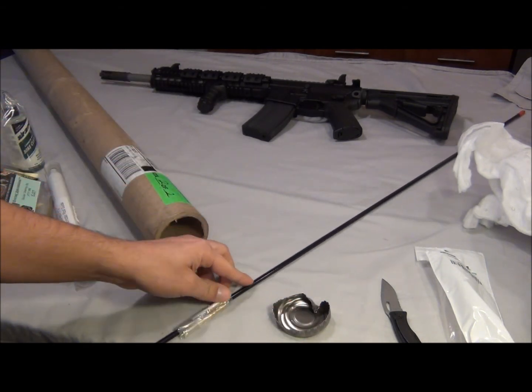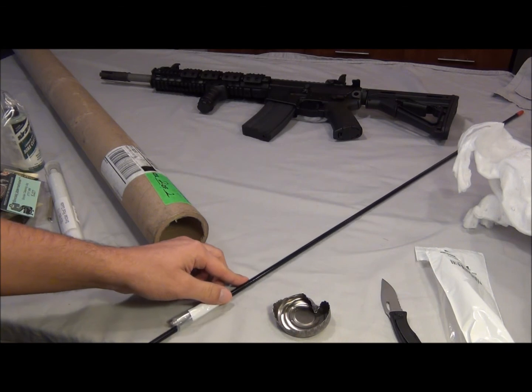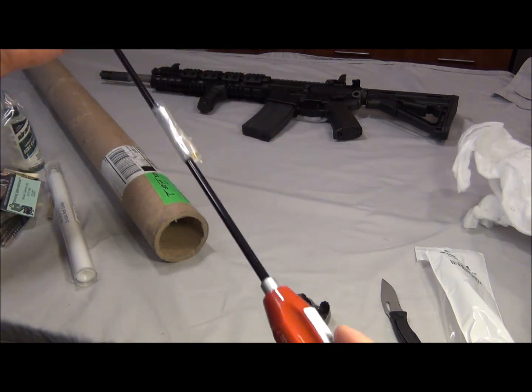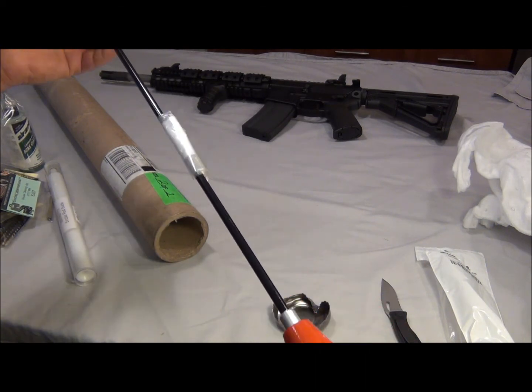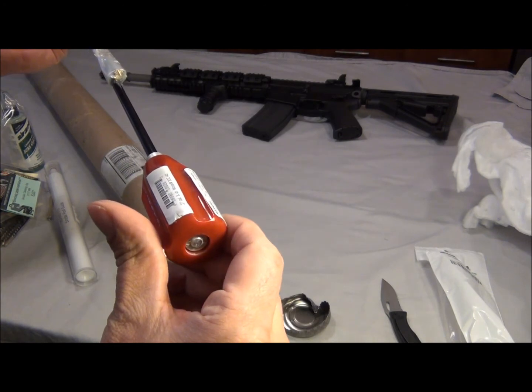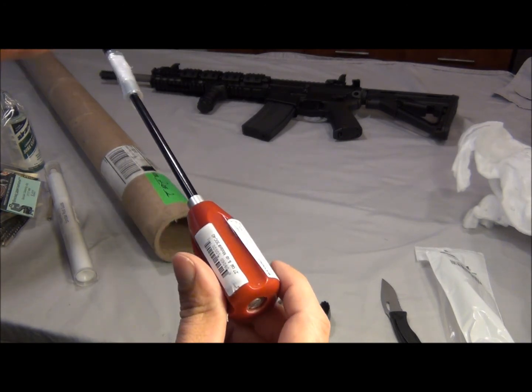They tell you to do the test — roll it on the surface of a table before you buy it. I couldn't do that online, but I trust Brownells' website. And it looks good, it's the right size.